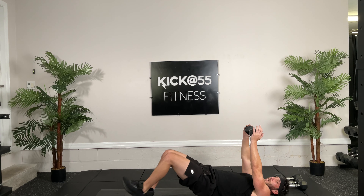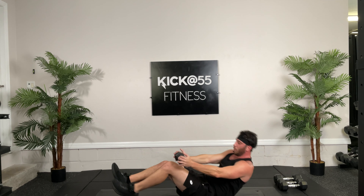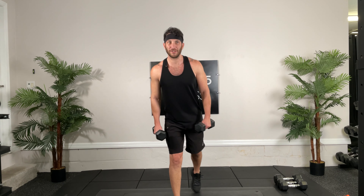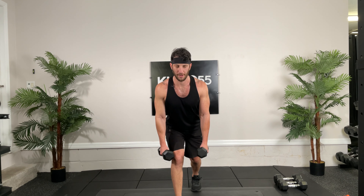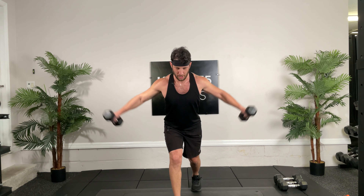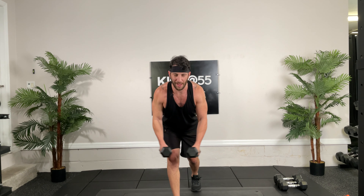Overhead triceps, in the lunge position, ready, and go, 30 seconds on the clock, hit it. Control baby, well done. Back tall. Biceps — elbows in, don't let them flare, in, up. You want to keep your shoulders back too, don't have your shoulders forward, as far back as you can get them, put your tricep on stretch. Five, four, three, two, one. Good.